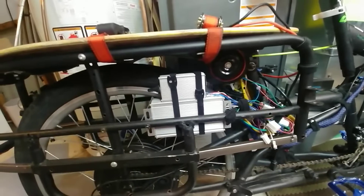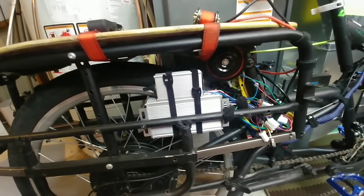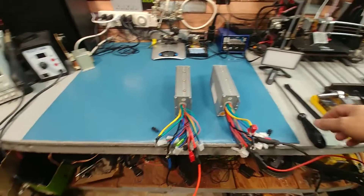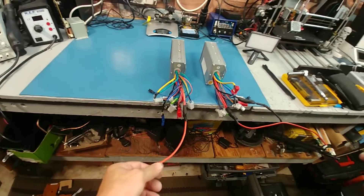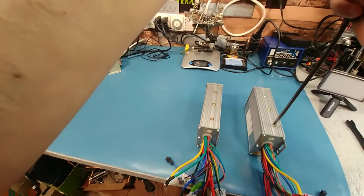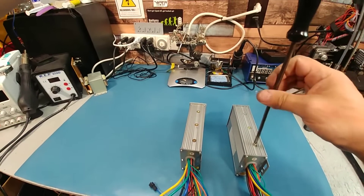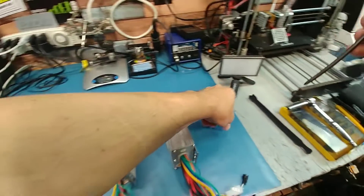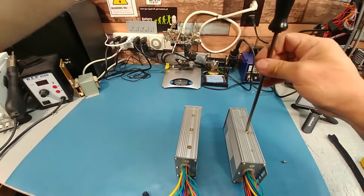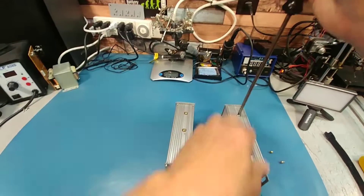I'm going to take this all off, unwire it, and then we'll pull them apart and see what it's going to take to machine them to get them into the one case. I forgot how much fun it was getting these things off. It's made a little bit easier because the negative and positive are all mirrored together, so there are no solder points I had to cut. They're both the same controller, so it shouldn't be an issue putting them in a different case — in the one case.